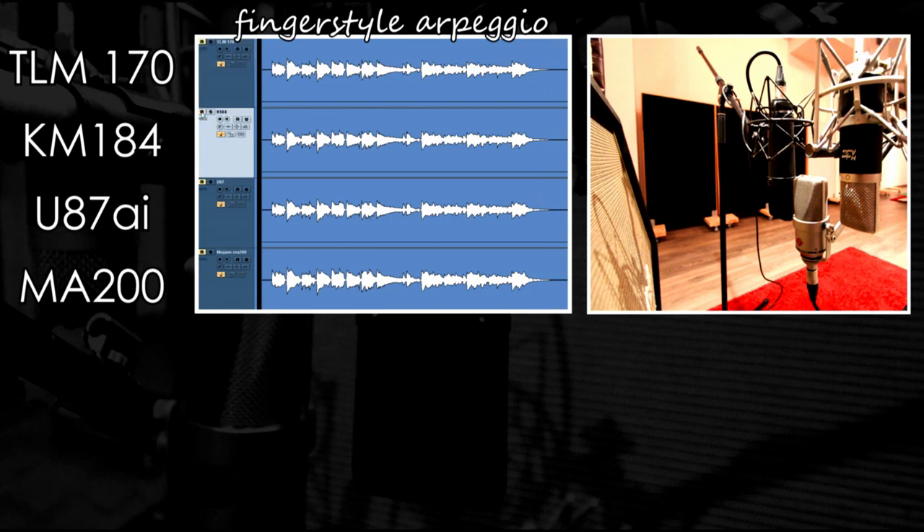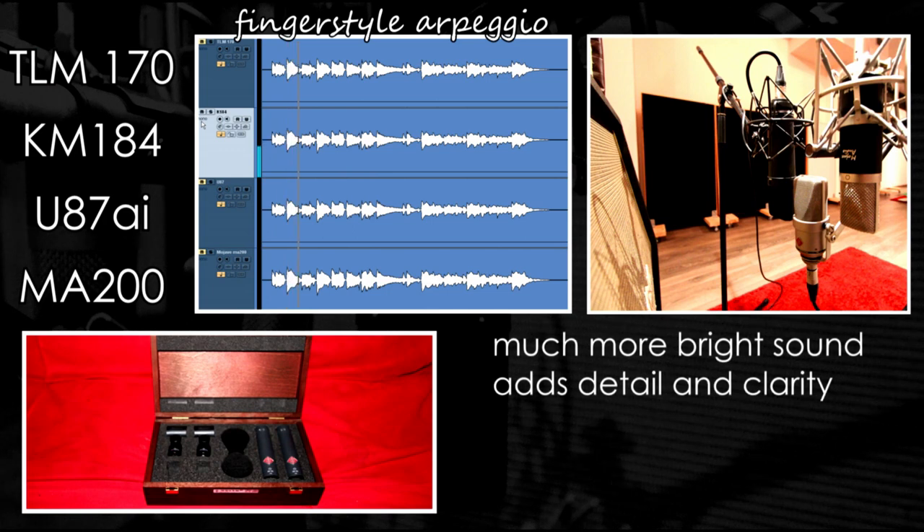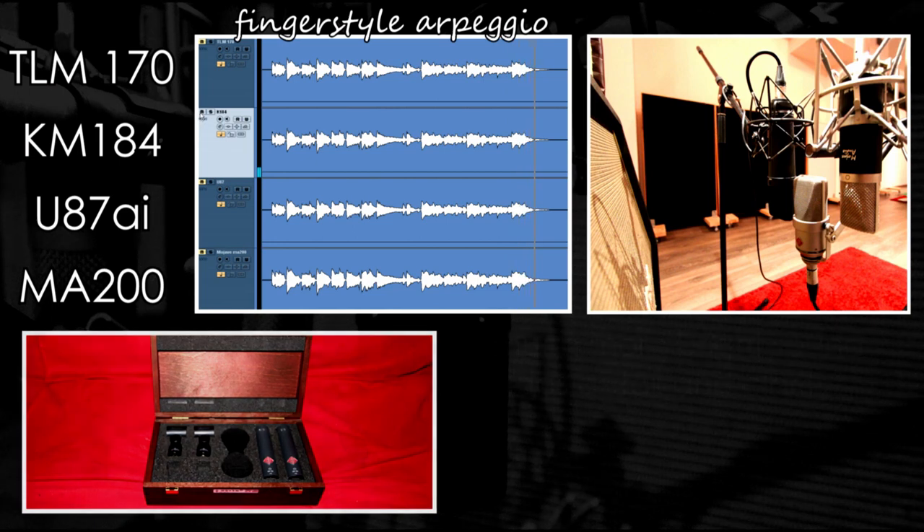Now let's move on to an SDC mic. It is very interesting how the KM-184 adds detail and clarity in this fingerstyle picking guitar. The more bright sound definitely complements this playing style and sound.